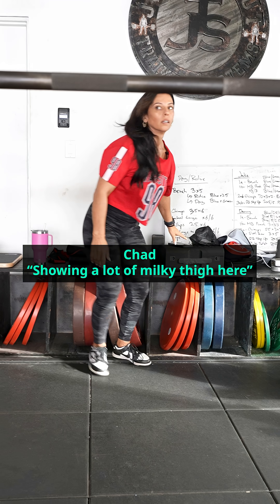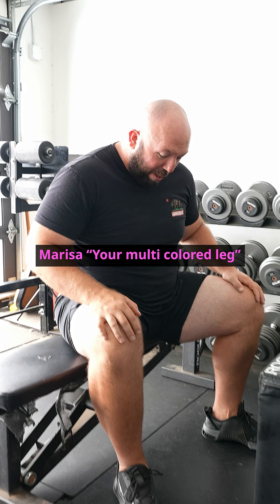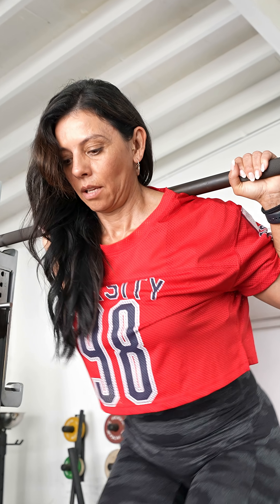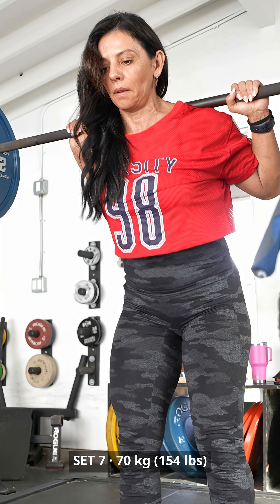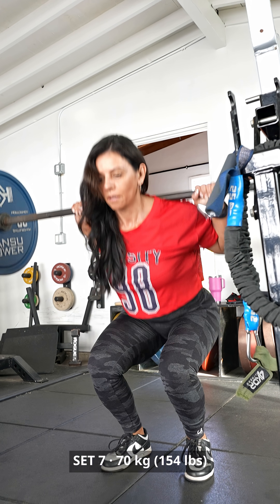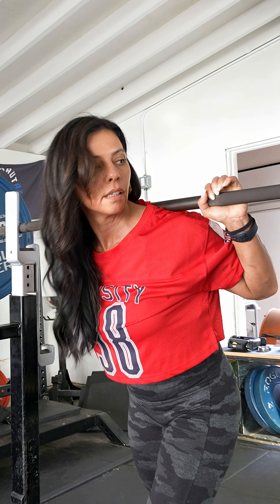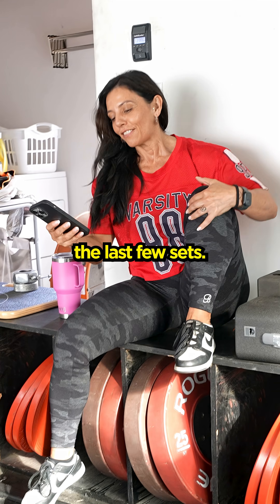Doing a lot of milky thigh here. Yes, your multicolored leg. It seems light until you get to the last few sets.